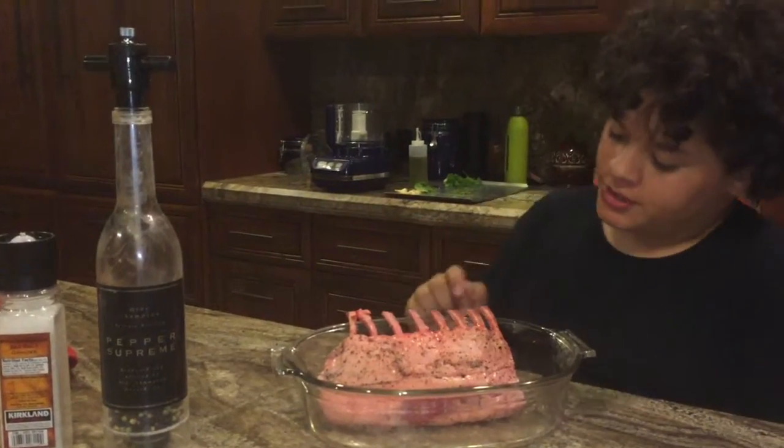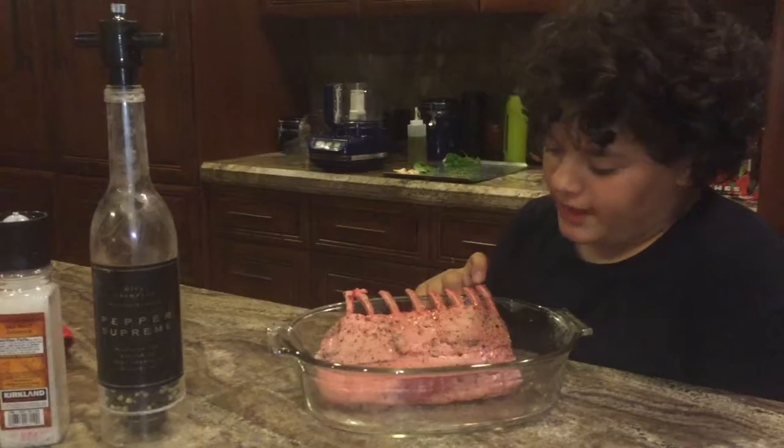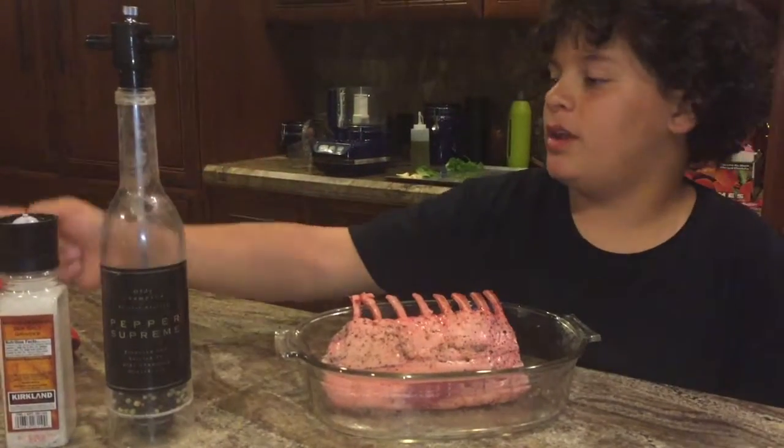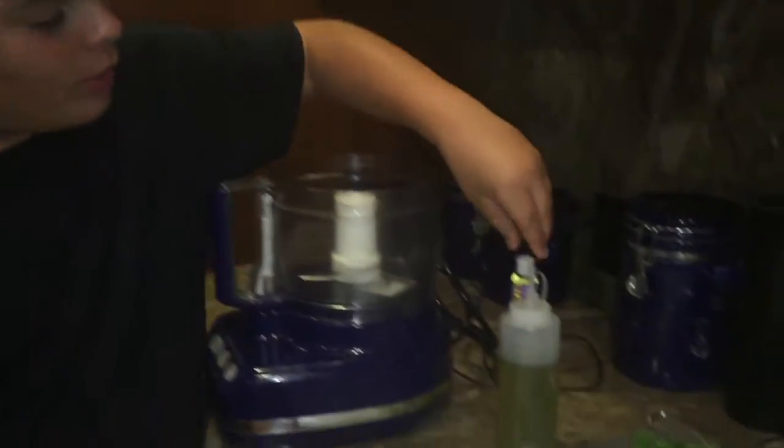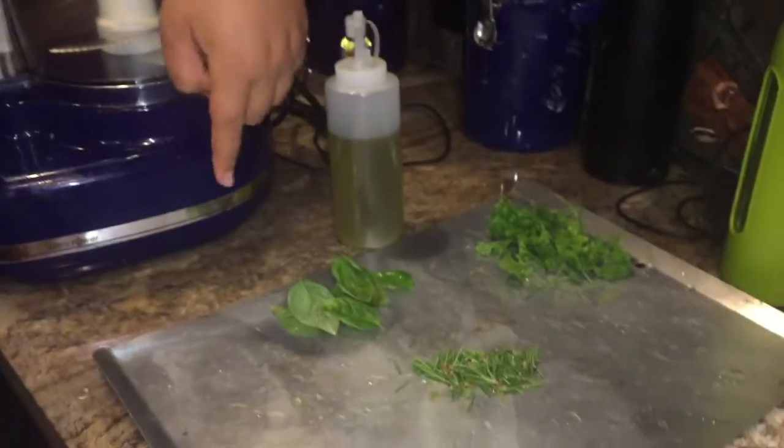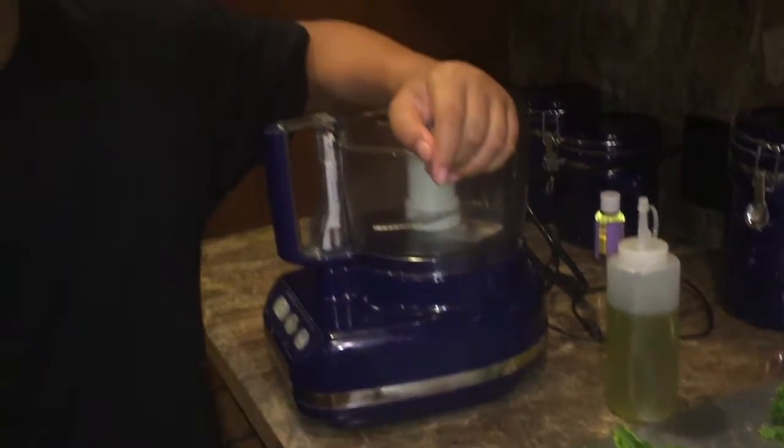First, just season your lamb with a little bit of pepper and salt on each side. I am doing a garlic herb seasoning on top of my lamb, and I have my oil, parsley, basil, rosemary, thyme, and what's the most important part — the garlic.